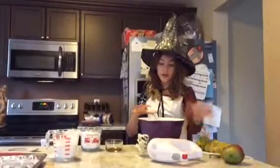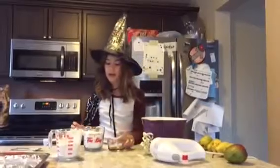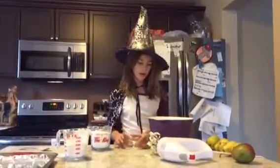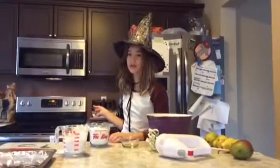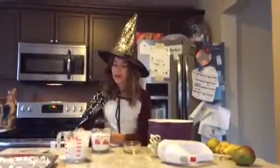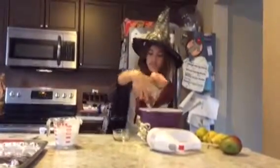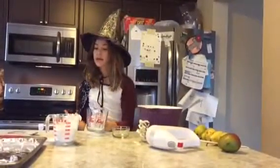Now make sure it's all light and fluffy. And now we're going to be adding our vanilla extract. And make sure you preheat your oven at 350. Then we're going to be adding our flour and our salt, and then we're going to be mixing it one more time. Then you're going to be adding it into your oven.